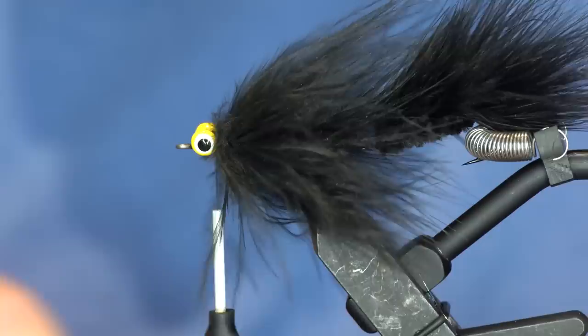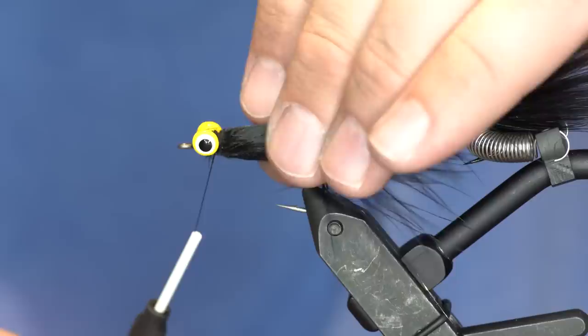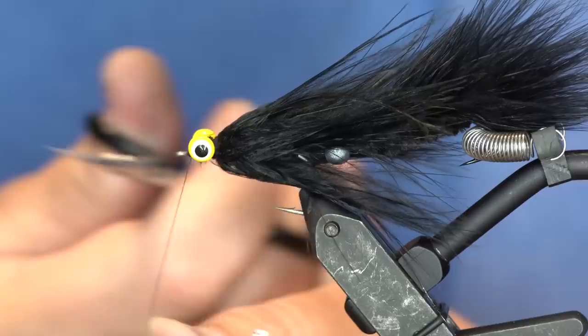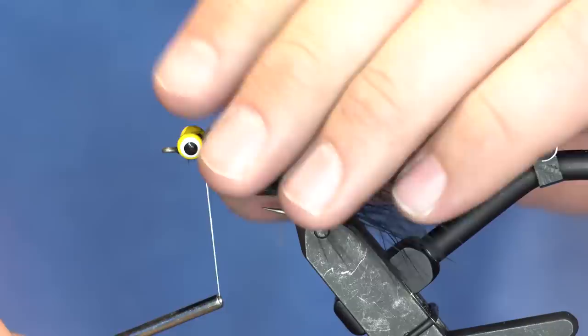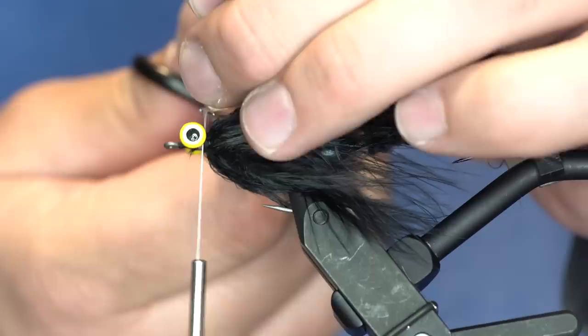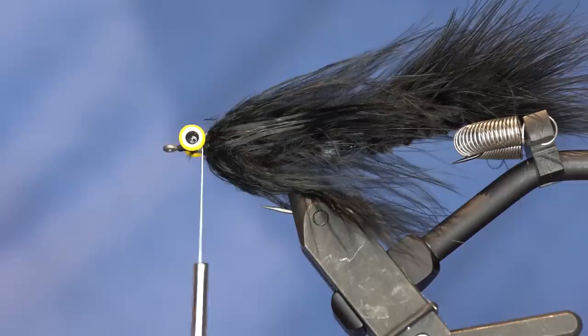That's where we are so far. I'm going to moisten these marabou fibers, throw a quick hand whip finish, and change up my thread. From here I'm going to take some GSP thread - I'm using white but you can use black or white, it doesn't matter because it's not going to show up at all. I like to put just a few wraps on and then crank it down tight, then a few more - once it bites into itself it's not going anywhere. These Dr. Slick tungsten scissors keep an edge really well and they're great for GSP.